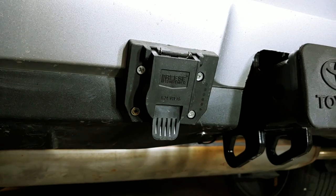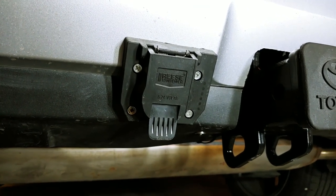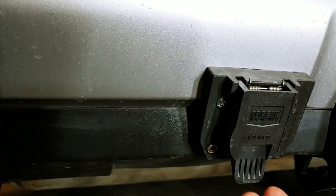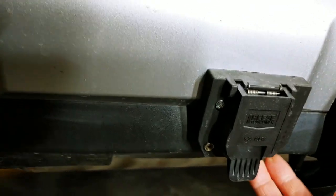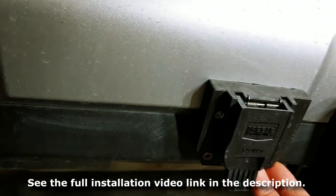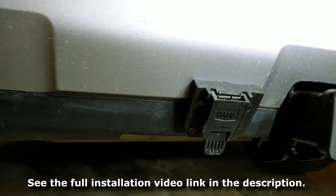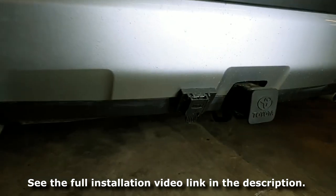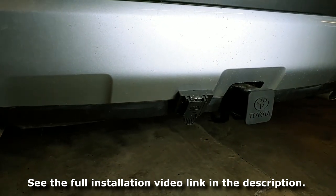The original Toyota wiring harness comes with 4 flat connectors, but we installed a 7-blade one instead. It's an adapter which you don't necessarily have to do, but in our case we did it this way. All this will be shown in the video.